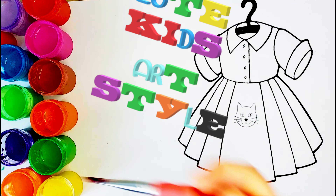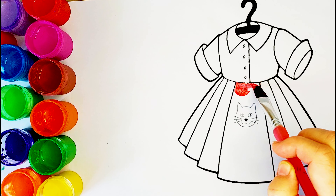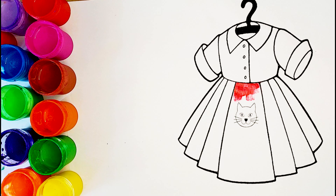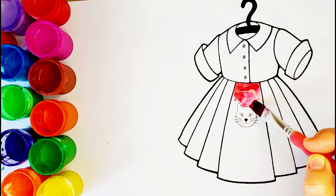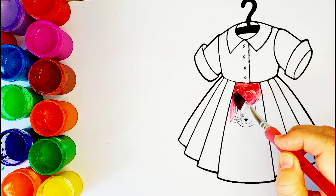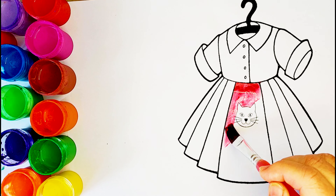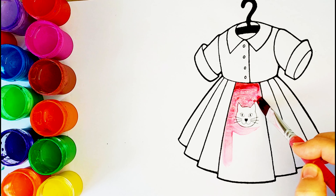Hello, this is your favorite channel Q-It Kids Art Style. Enjoy watching our little artists. If you like our pictures, please subscribe and give a like so that we can meet more often.